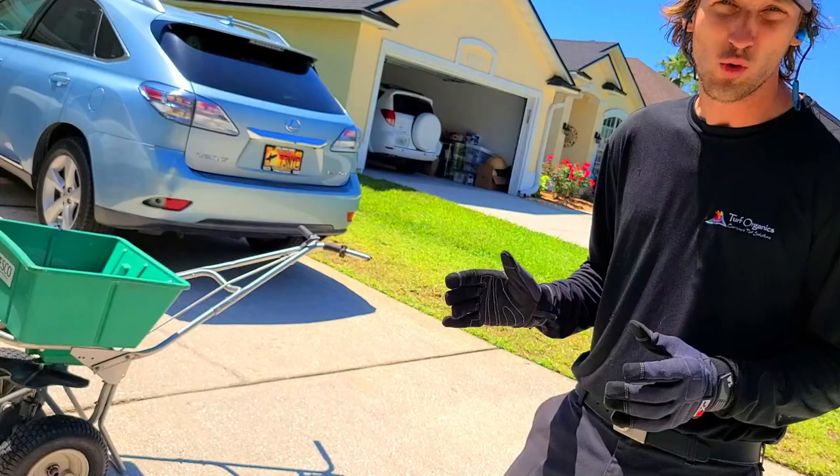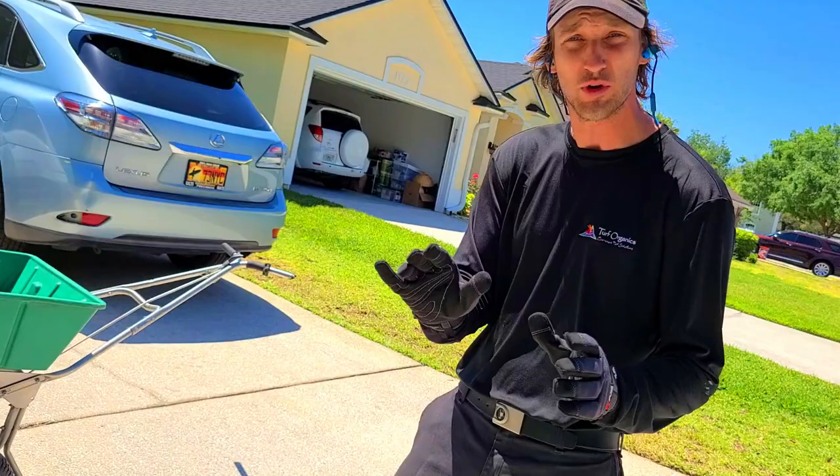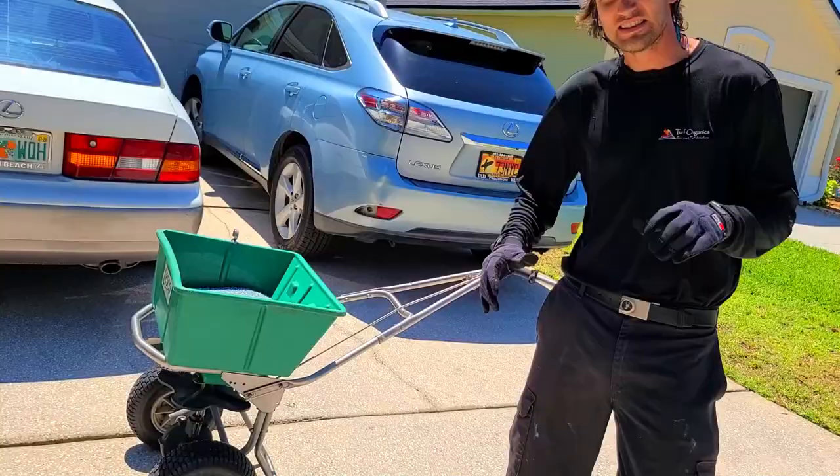I'm Chad with Turf Organics, and today I'm going to show you how to use a spreader. There are many different types of spreaders. This is more of a commercial grade, but I'm sure a lot of you homeowners use the smaller Scott spreaders, and that's okay. This is just done on a bigger scale, so everything we do today will be exactly the same — you'll just have to do it on a smaller scale with a smaller spreader.